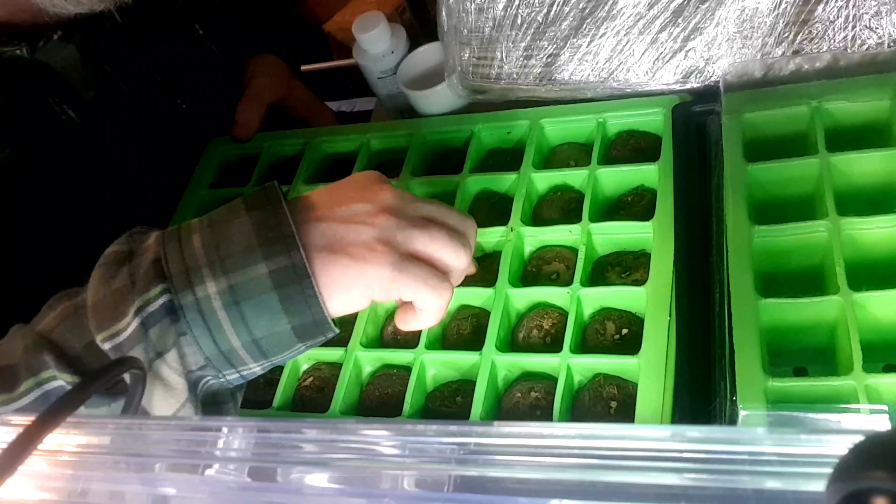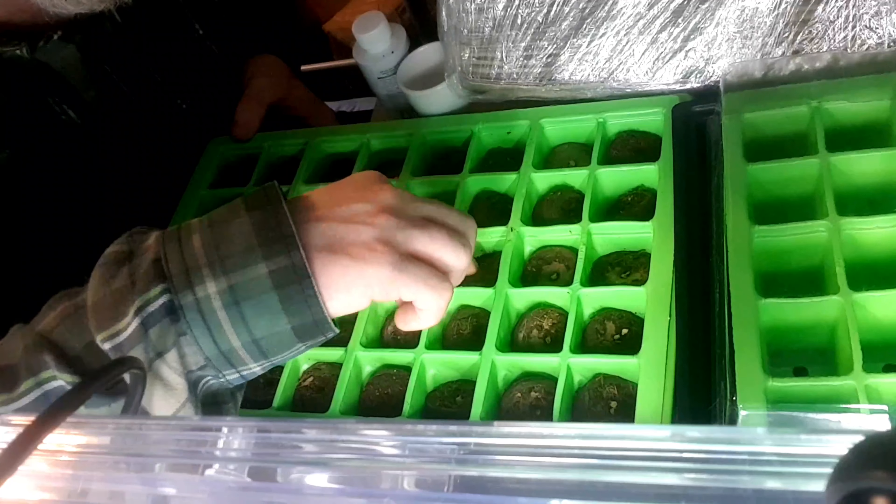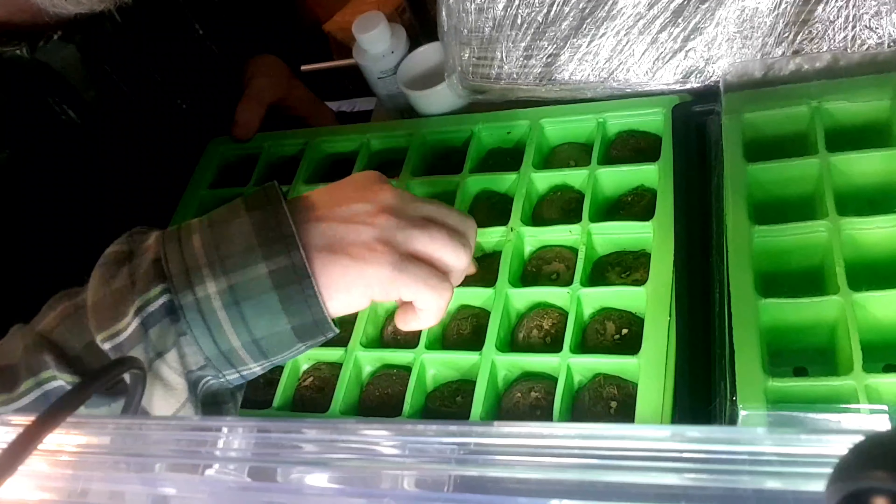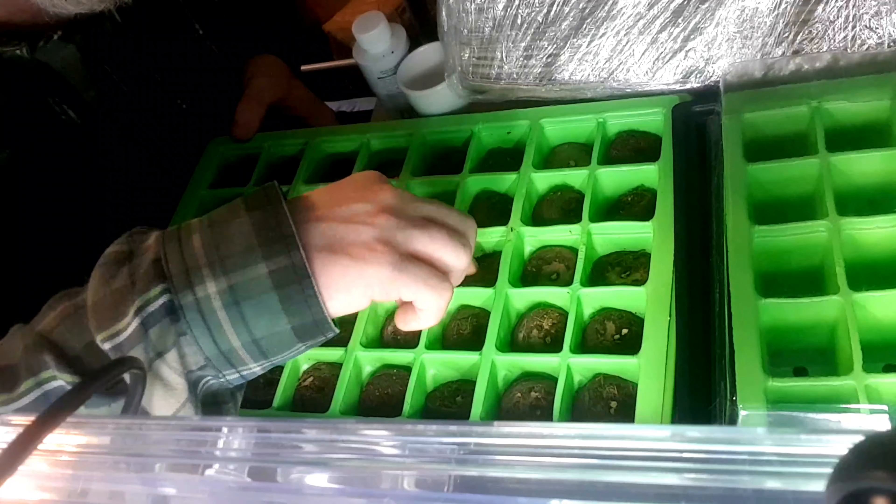Right, let's move on to the next tray. I'll do the same — get the cocoa pellets in here and I'll be right back.